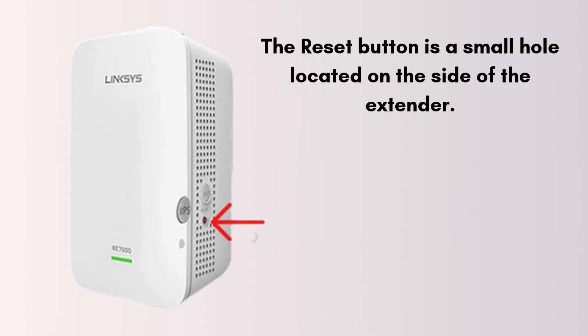The reset button is a small hole located on the side of the extender. You will need a paper clip, pin, or similar tool to press it.